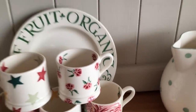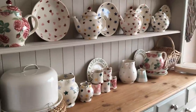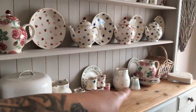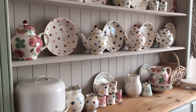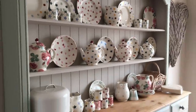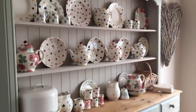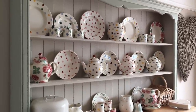I definitely think Emma Bridgewater is worth collecting. The two little jugs - the little green spot and the green check - are actually from Ashley Thomas from Debenhams and Sainsbury's home, but I do love them. It doesn't have to be completely Emma Bridgewater and I think they're blending quite nicely.